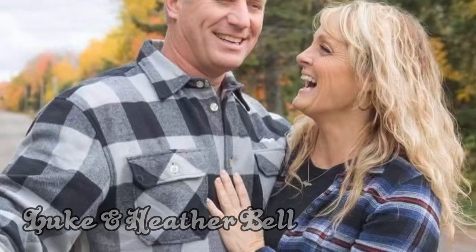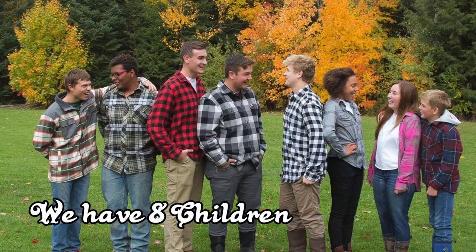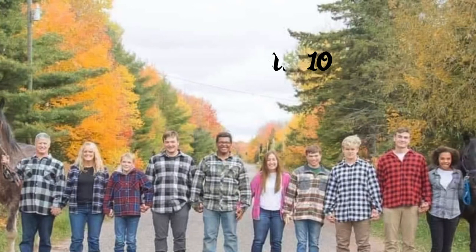We are Luke and Heather Bell, and we have eight children — seven of them we adopted. And this is Just the Bells.